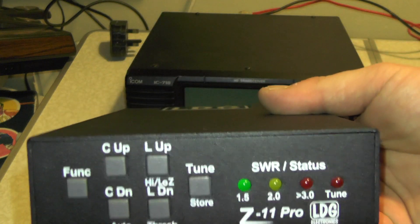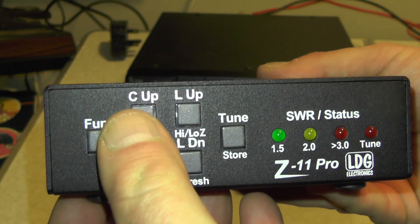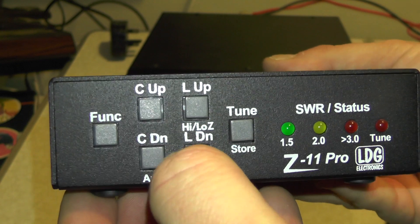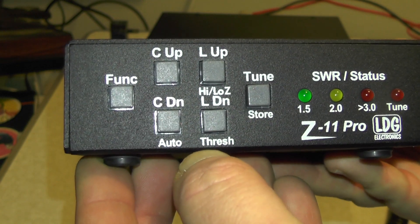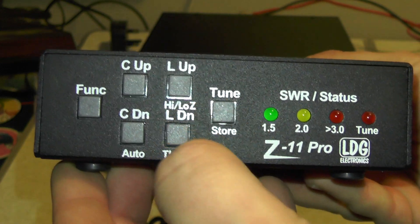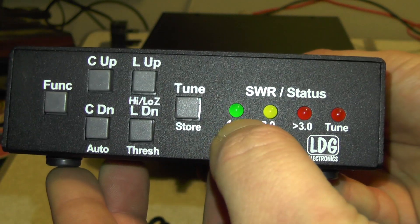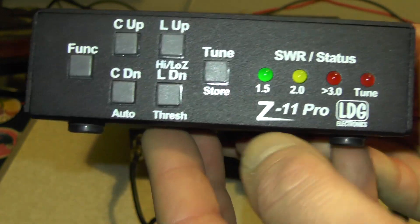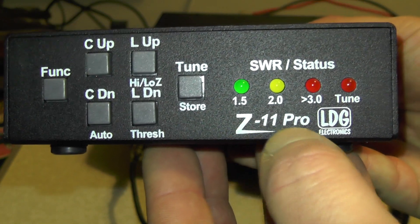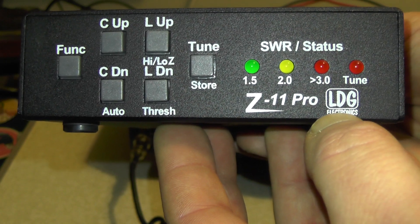So we'll take a close look at the tuner. You've got function, C up, C down, auto, L up, high, low, L down, and thresh, tune, store, and your SWR and status LED indicators. The model I'm playing along with at home is a Z11 Pro from LDG Electronics.